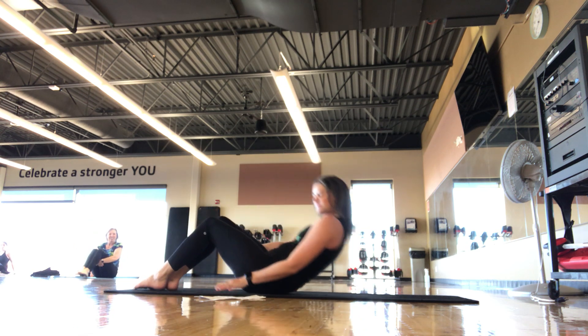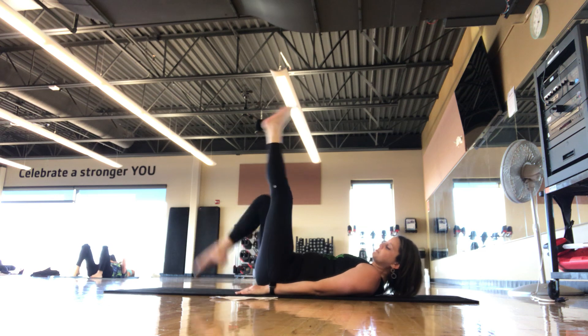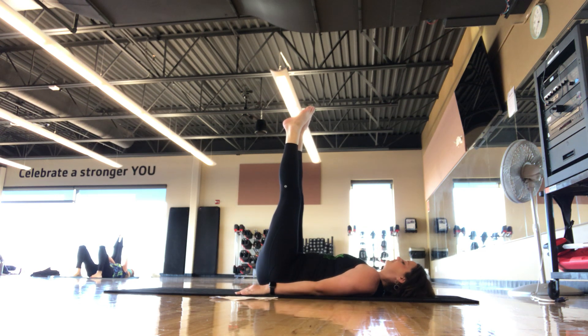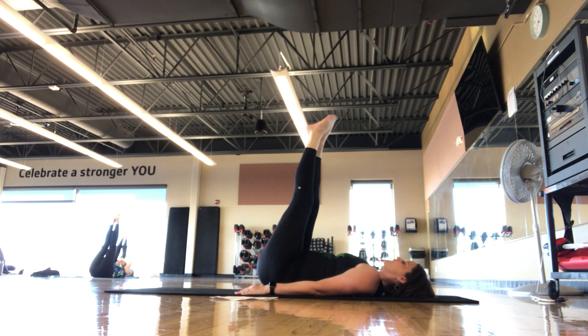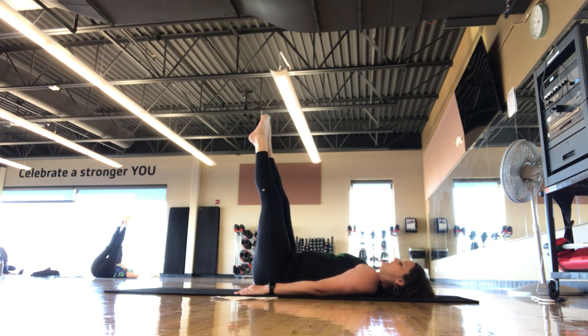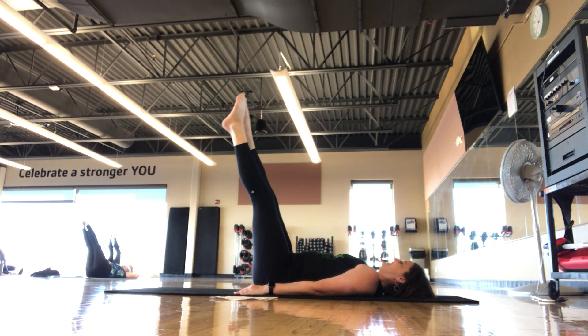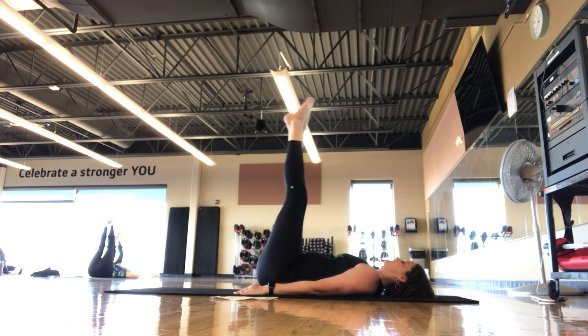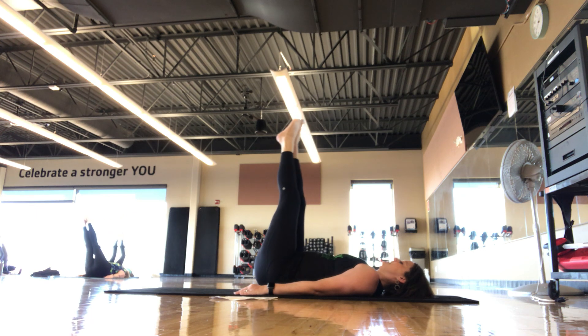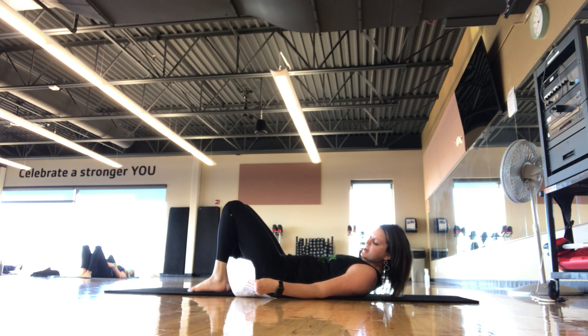Take it back down to the mat, catch your breath. Next is corkscrew — a few different options. Option one: take the legs up to 90 and draw a little plate on the ceiling, rotating once to the right clockwise, pause, then going to the left counterclockwise, pause. Make those a little bigger if you want to add on. Feeling the core in that twist. One more each direction. There's a more advanced version with rolling over, but we're going to move on.